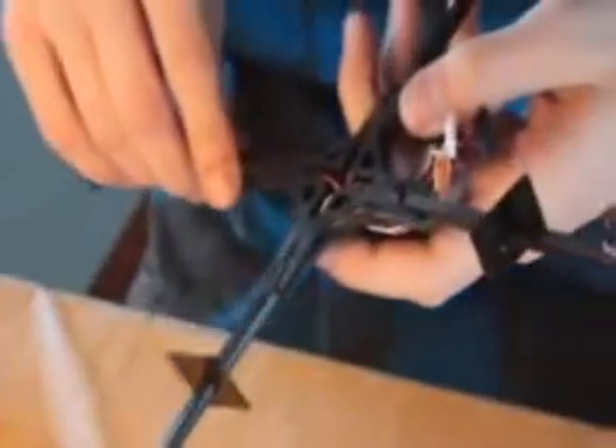This video shows you how to put back together your Parrot AR Drone 2.0. If you need to see how to take it apart, it's the other video.